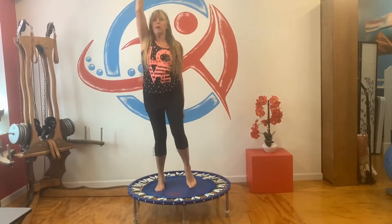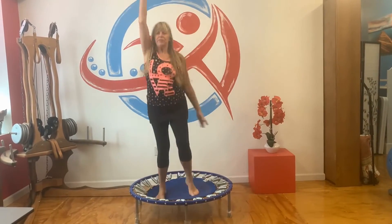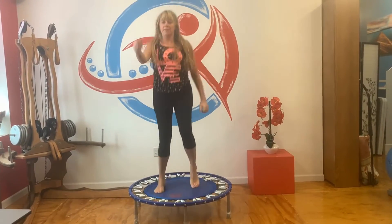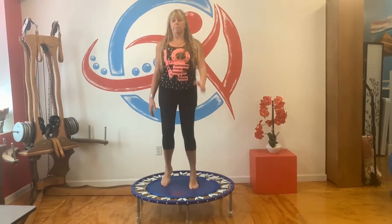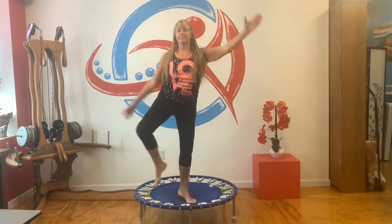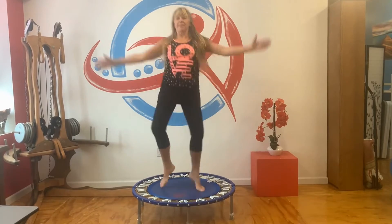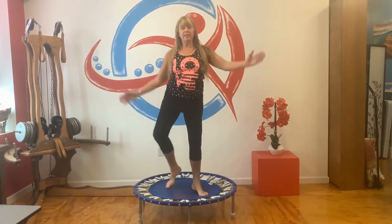Four more, three more, two, last one. Singles. Now take your knees to the side — we like to call this the happy farmer. Actually the kids named it the happy farmer. If it's too much, just lower the intensity.